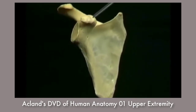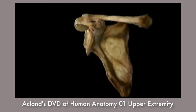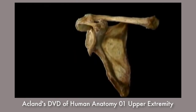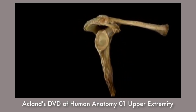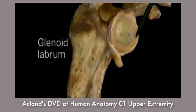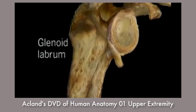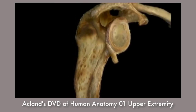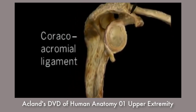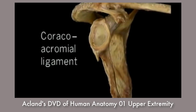This other projection, looking like a bent finger, is the coracoid process. Here's how the clavicle and the scapula look in the living body. Around the edge of the shallow glenoid fossa, a rim of fibrocartilage, the glenoid labrum, makes the socket of the shoulder joint both wider and deeper. This flat ligament, the coracoacromial ligament, joins the coracoid process to the acromion.